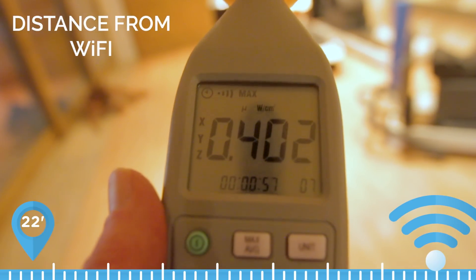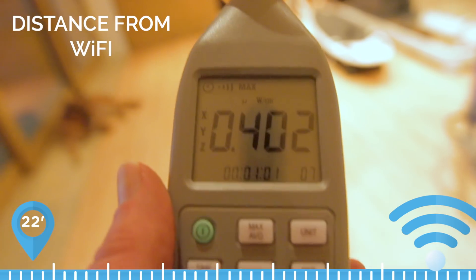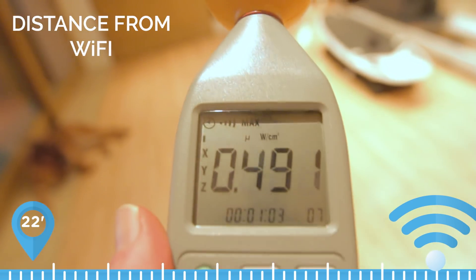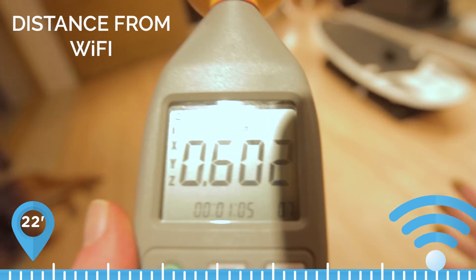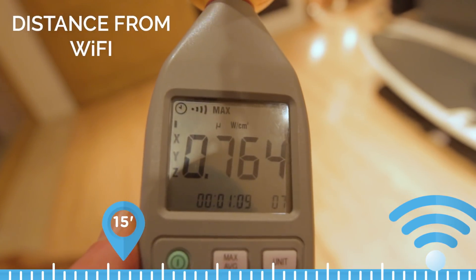Wi-Fi is on. This is ambient energy. We're 22 feet away. We're going to move up and go closer and closer, and I'm going to stop when we get about 15 feet away — which is right here — and you'll see the measurement change to 0.666.